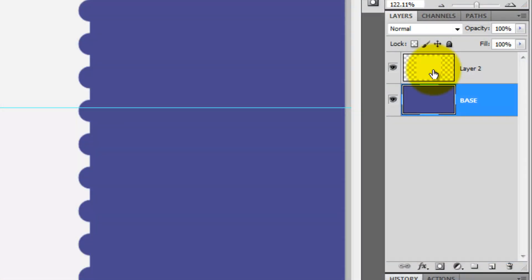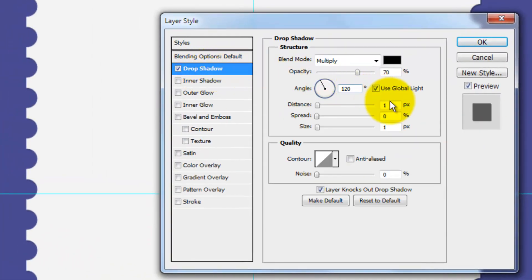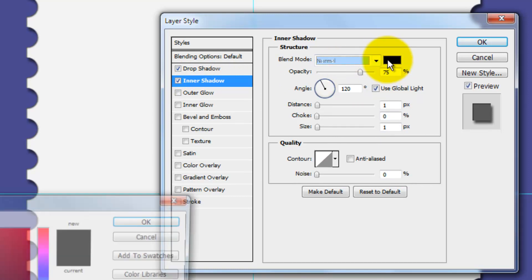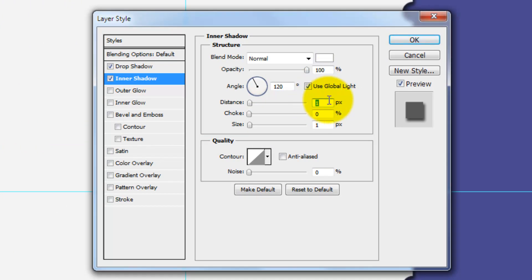Click on the stamp layer to make it active and double-click it to call up its Layer Style window. Click on Drop Shadow and change the Distance to 6 pixels and the Size to 5. Click on Inner Shadow and change the Blend Mode to Normal. Click on the color box and change it to white. The opacity is 100%, the distance is 4, and the size is 2.